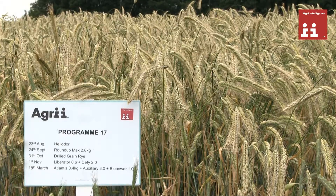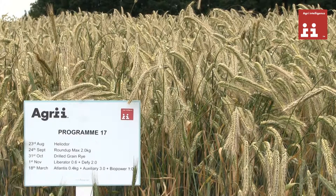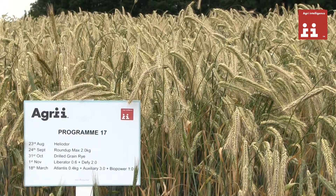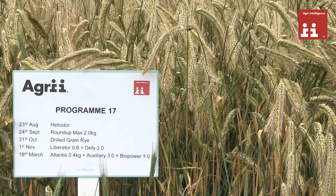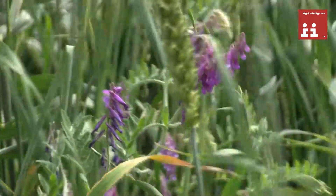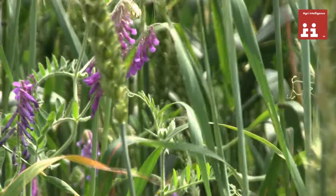The final section looks at hybrid rye, and here we see a plant that's extremely competitive, particularly in that early spring growing phase. It competes very well with black grass and other weeds, and has a very interesting aspect in terms of its usage within the developing energy market. The experiment will continue into year two, where we will include grass and wildflower mixtures as part of the overall trial concept.